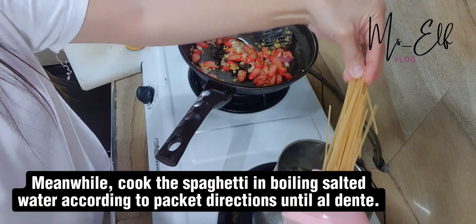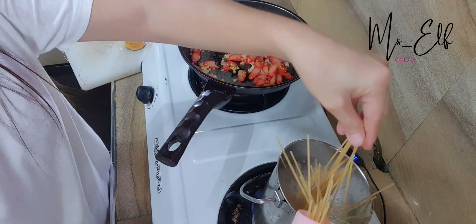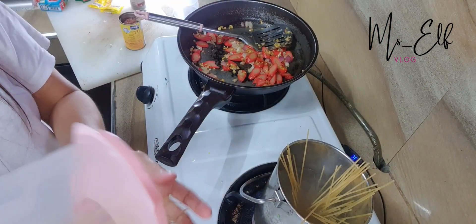Meanwhile, cook the spaghetti in boiling salted water according to packet directions until al dente.